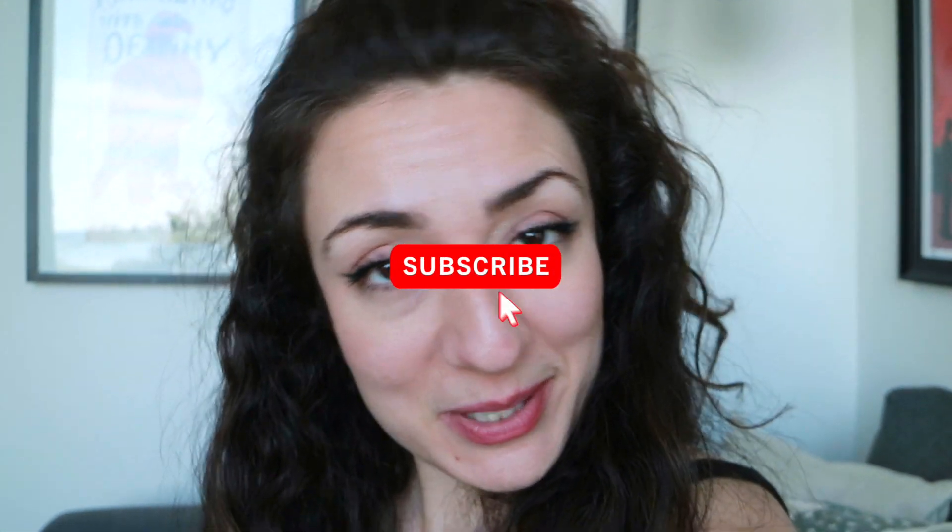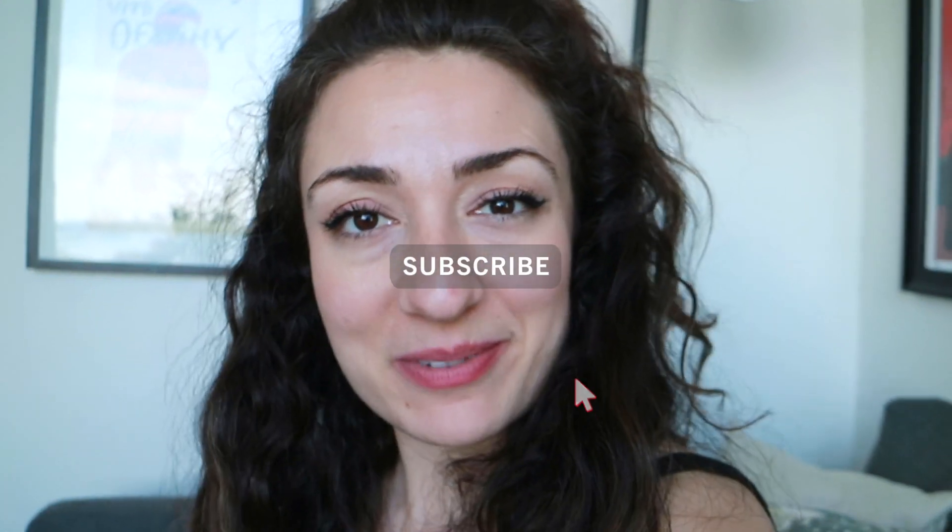I have one video coming up on Gymshark joggers and another one on unhyped leggings from Gymshark, which also includes one pair that's only $30. So do not forget to subscribe so you won't miss when I post those videos.